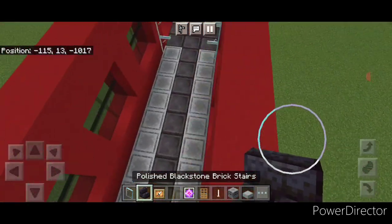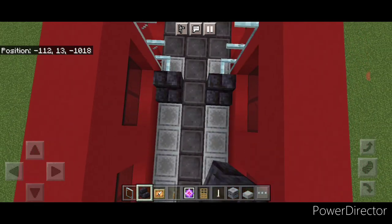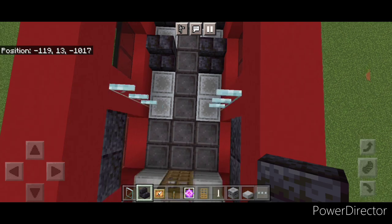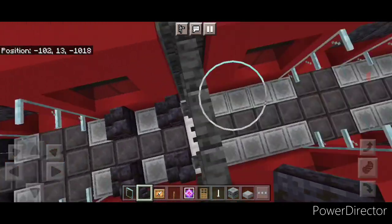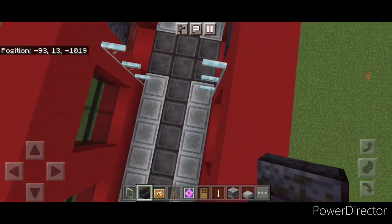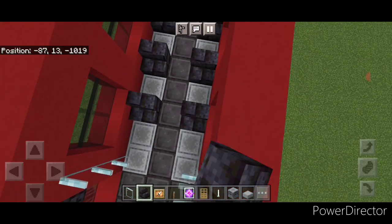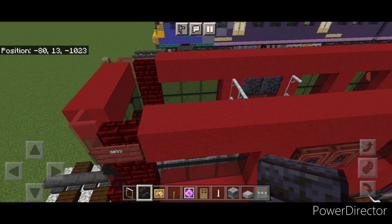Take out blackstone brick stairs for seats: one here and here, one here and here. In front of the glass, come up each side every other block with a stair for seats, and one in this car. Repeat for the back car: a stair on each side, here and here, and in front of these doors come up each side every other block with a stair. The interior is now complete.